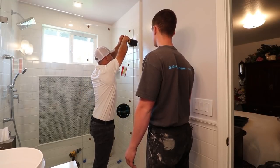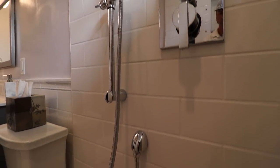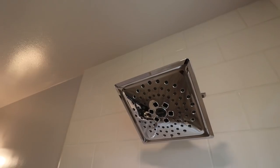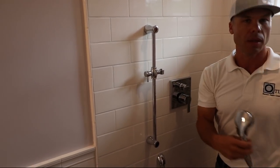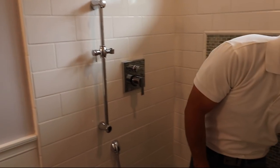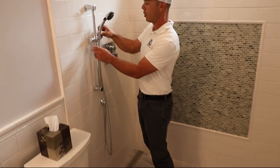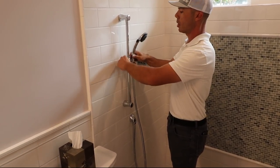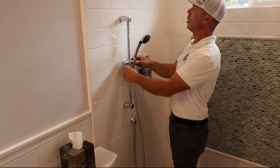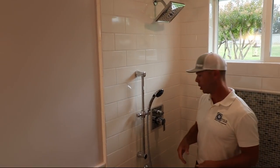Here are our chrome fixtures — we went with Delta. We got a two-function shower: a regular shower head and a hand shower on a slide bar with a diverter. Not only can you take them off and clean the shower, it's really nice to reach into the corners and spray everything down. I always like when there's a lady in the house — a lot of times they don't want to wash their hair, so you can just put the slide bar down and take a shower without getting your hair wet. Then you flip to the regular shower head when you want to shampoo and everything.